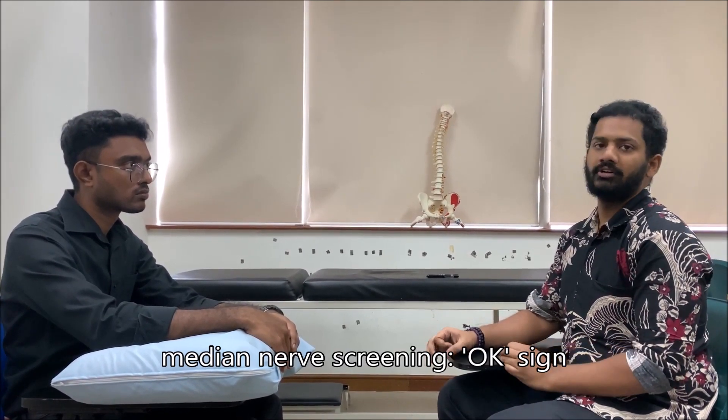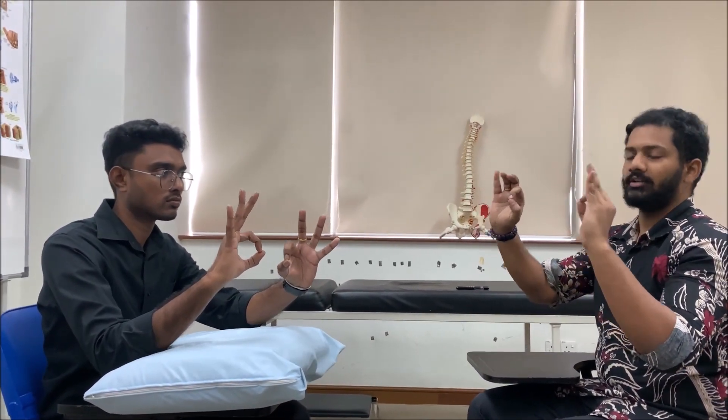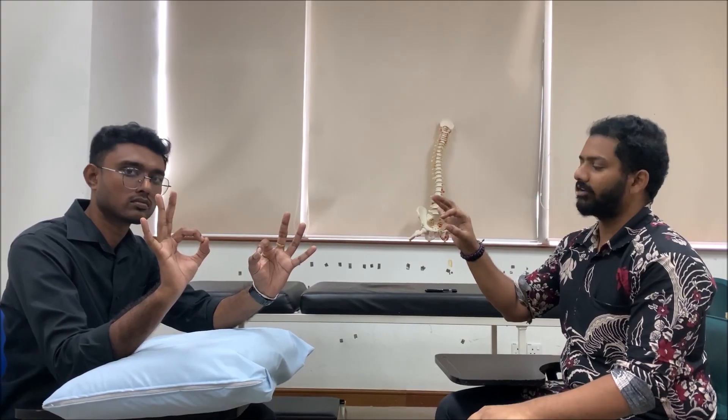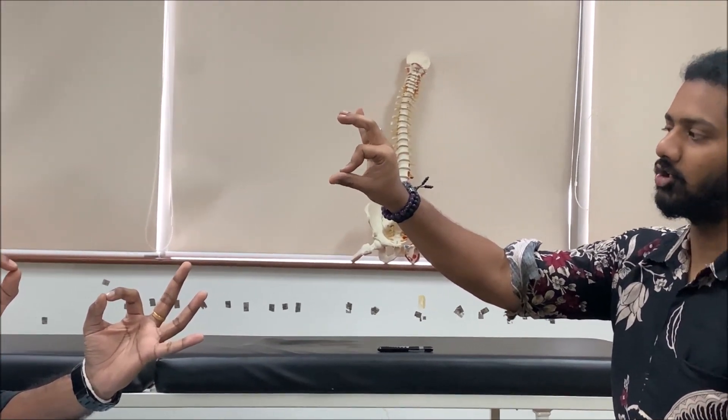For the median nerve screening, simply ask the patient to perform an OK sign with their hand — tip to tip. The OK sign can only be done when the flexor digitorum profundus and flexor pollicis longus muscles are functioning, supplied by the anterior interosseous nerve, a branch of the median nerve. If the patient makes an incomplete OK sign, screening is positive for median nerve involvement and you proceed with the full look-feel-move-special test sequence.